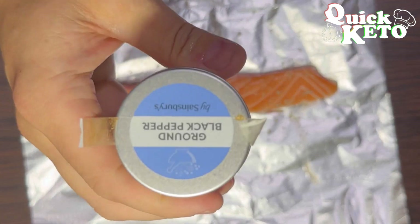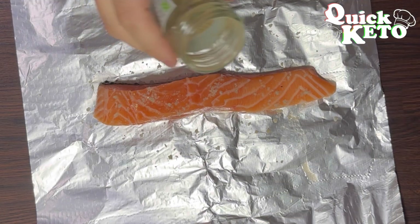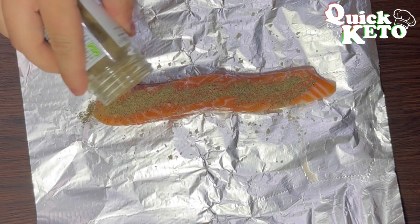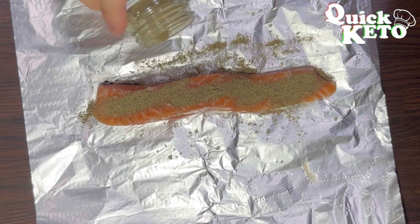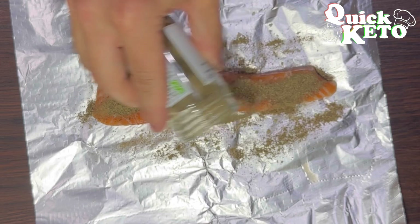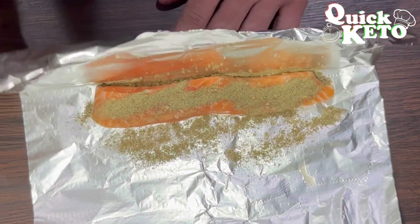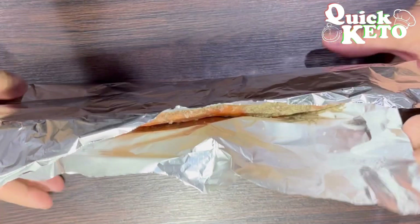Now you want to get yourself some ground black pepper and put plenty of this across the top. You want to also put it down the sides of the tinfoil — I'm going to be quite generous with this. Then fold up the sides so the pepper around the sides touches the sides of the fillet, fold the ends up and scrunch the top down.